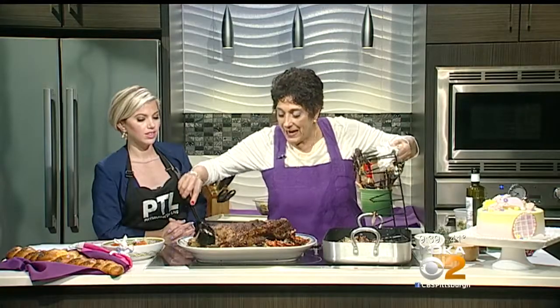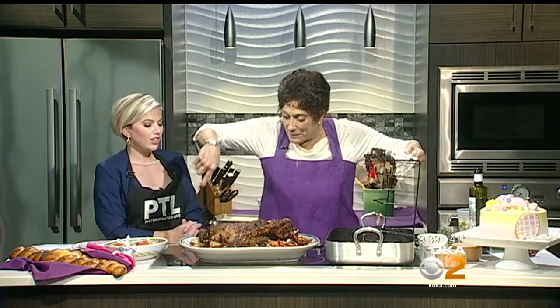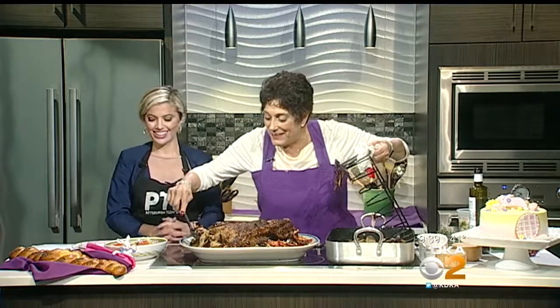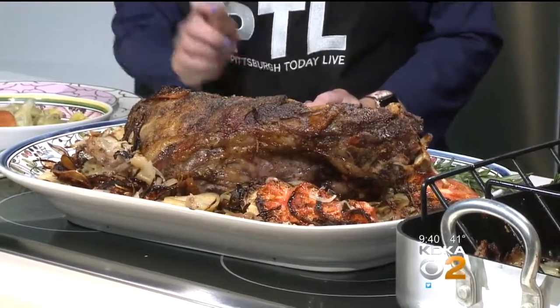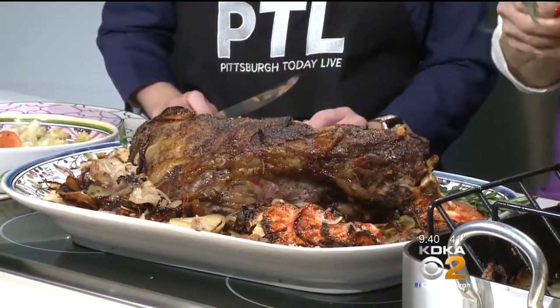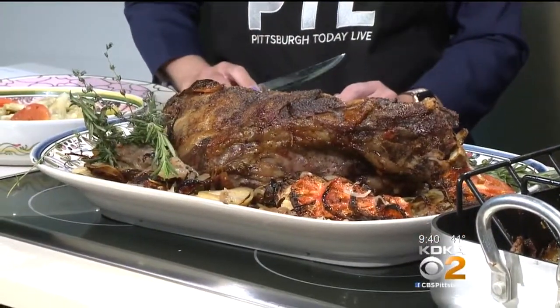I am orthodox and I fast, so I need you to try it for me. I can't even so much as put my lips to this — and you know how hard this is for me! You have to tell me what you think. We got that. I never cut into the lamb — my uncle always does it. So put a few little rosemary sprigs just for some garnish. Look at that — isn't that nice? Really pretty.